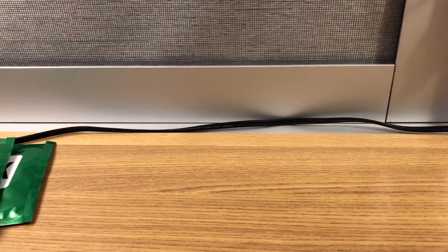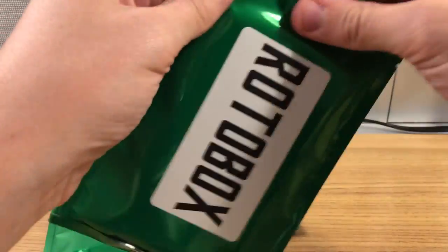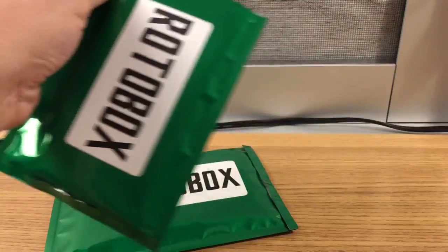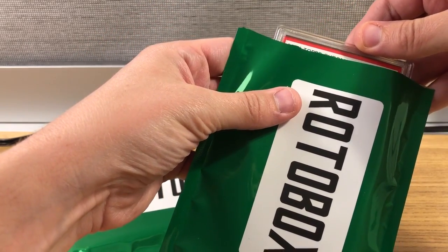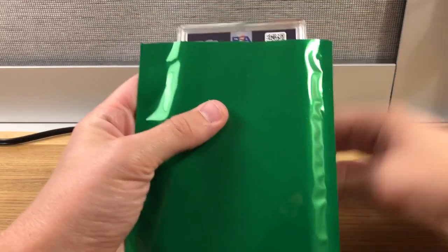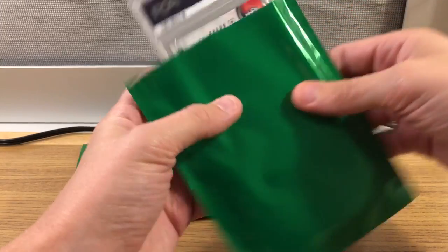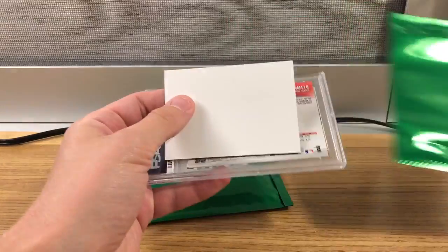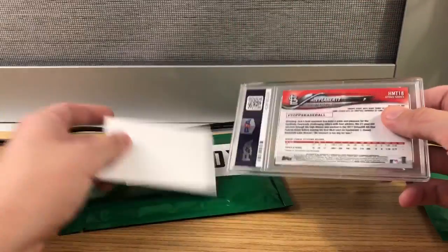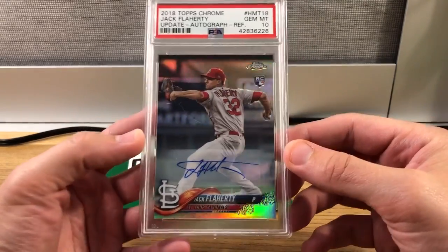We'll just find out for ourselves — YouTube premiere, Rotobox, we got two packs. One of the cool things about the National is being able to find new stuff like this and meet new people. Going backwards in pack one — we got Jack Flaherty for the Cardinals, and that is a Topps Chrome Update rookie.